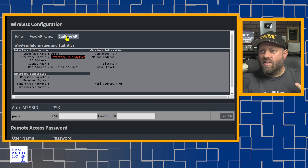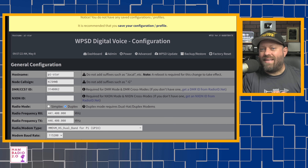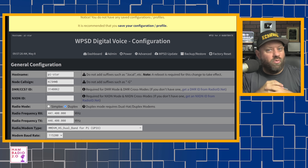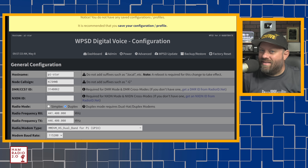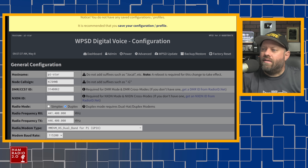You can configure Wi-Fi from here as well. When you first log in, it comes up as username pi-star and password raspberry — the same as PiStar. Even though this isn't running PiStar, when we had Chip on the live stream I mentioned that's a really good idea to keep the login the same because that's what everyone's used to. And he said yeah, that's why we did it.